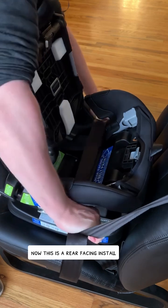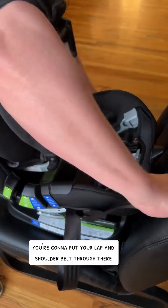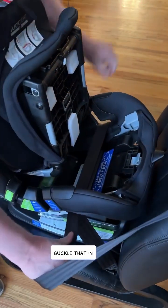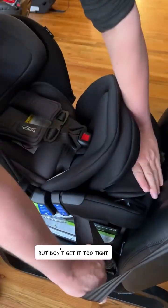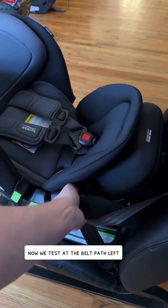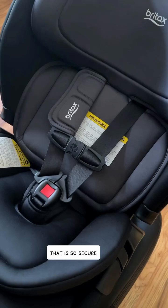Now this is a rear-facing install. You're going to put your lap and shoulder belt through there in this situation, buckle that in, take that slack out but don't get it too tight, and then slam the panel down. We tested the belt path left, right, front, back — that is so secure.